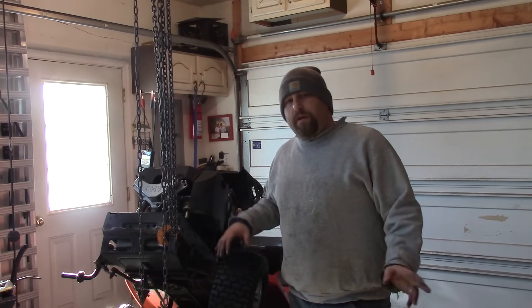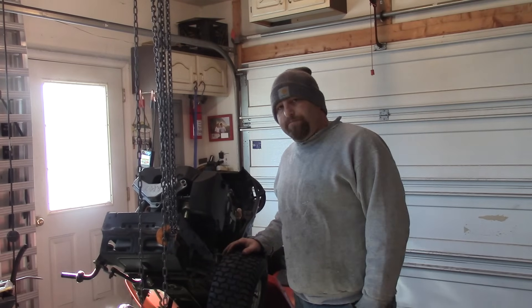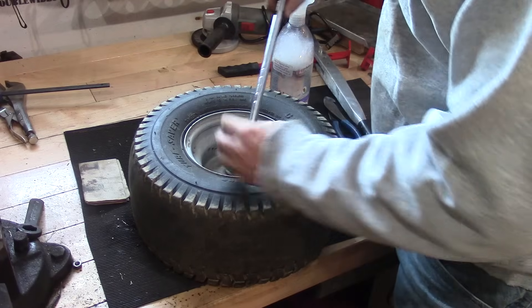Hey guys, Double Like 6, and today what I'm doing is putting some new front tires on this Husqvarna tractor. First thing we're going to do is remove the valve stem, and to do that I'm just going to use my valve stem removal tool.